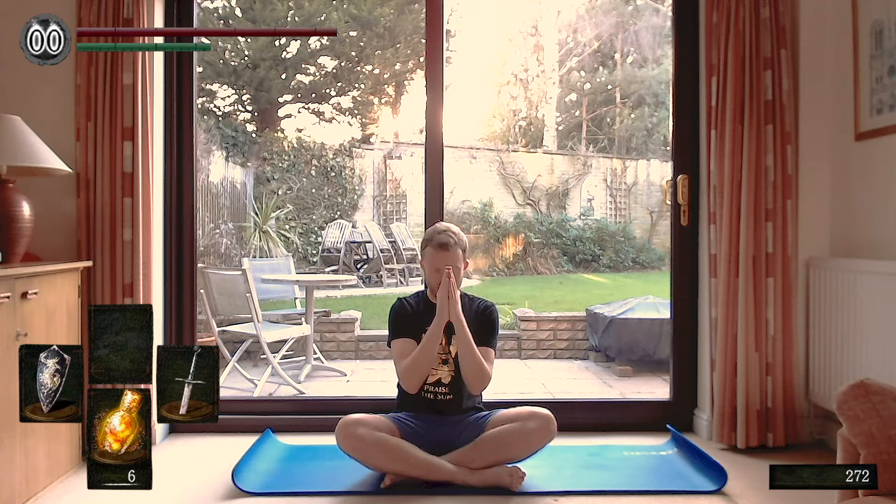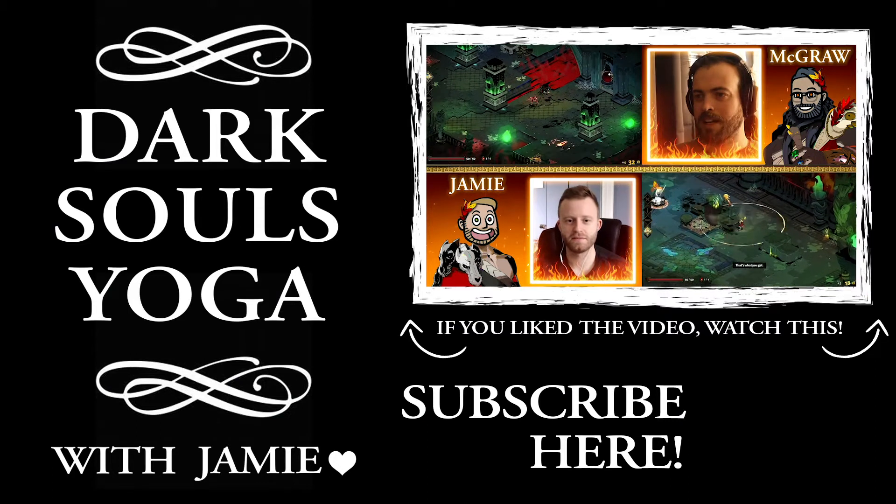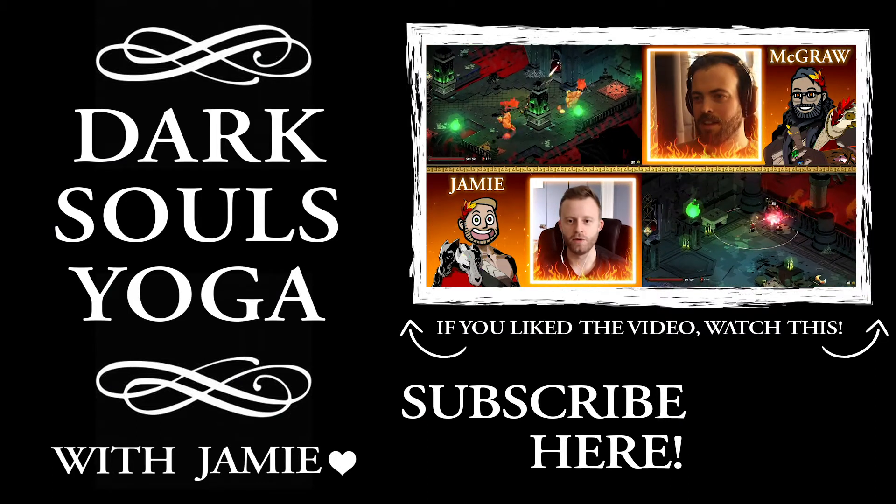Hands together, bow to the head. You Died. Thank you so much for watching, guys — this was Dark Souls Yoga. If you enjoyed the video, please give it a thumbs up on YouTube, share it with your friends, you can subscribe to our YouTube channel, follow us on Instagram, Twitter, and Facebook. If you enjoyed it and want to see more of these yogas, just let us know in the comments below. Or if you simply want to see more Dark Souls, you've definitely come to the right place. But until next time — ciao. Bye.